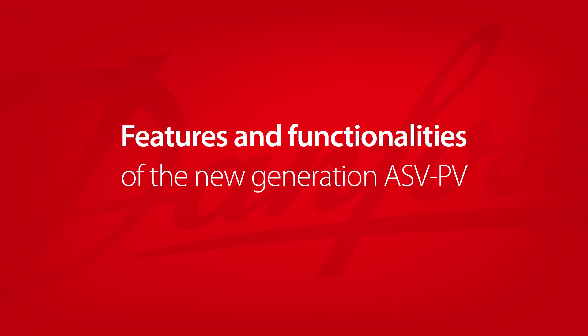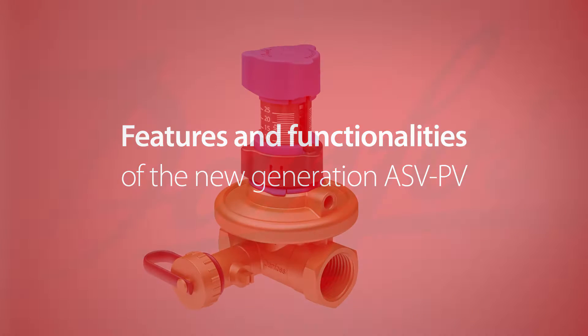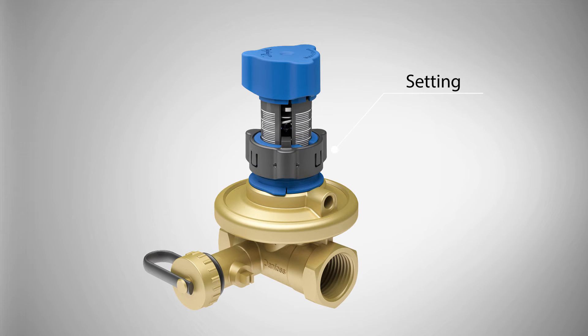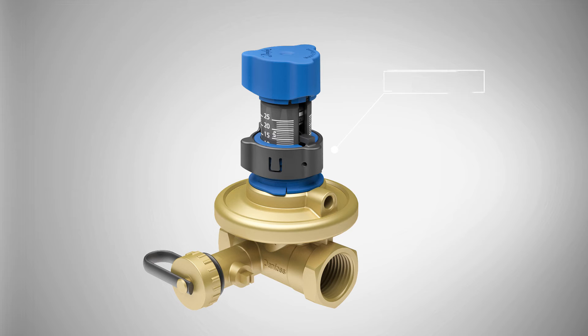The new generation of Danfoss ASV-PV automatic balancing valves offers many features and functionalities. With the visible setting scale, the valve can be unlocked from its 10kPa factory setting and turned to the required setting without use of any tool.